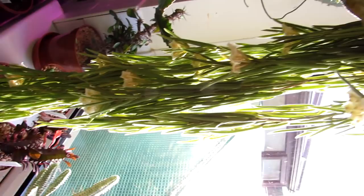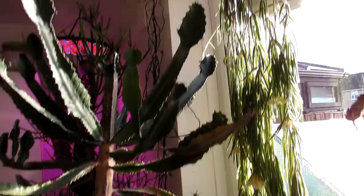We have here a Hoya linearis — full to the brim of tons and tons of beautiful little flowers. This has been flowering for absolutely weeks. As soon as a bundle of flowers dies off, another bundle opens up. Absolutely gorgeous, lovely here in the window.